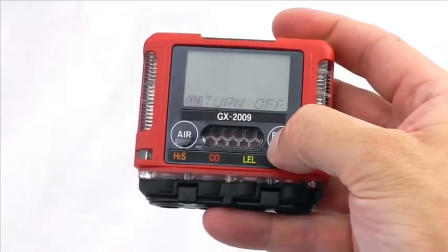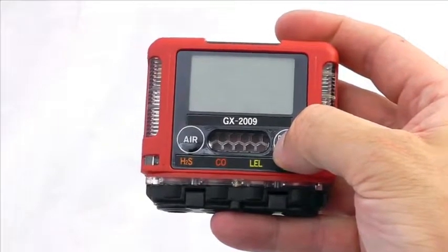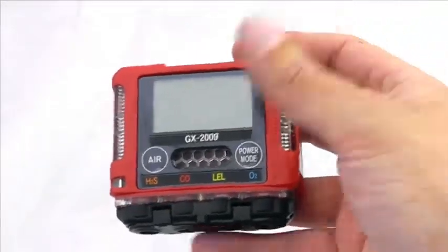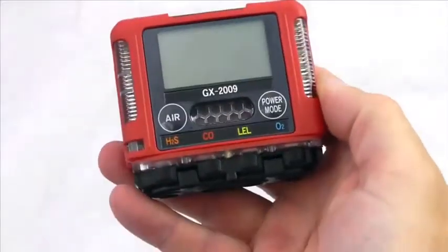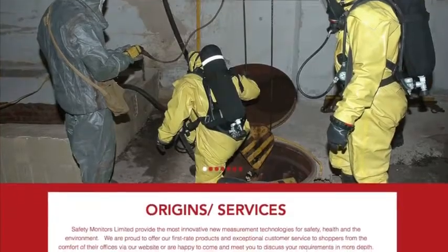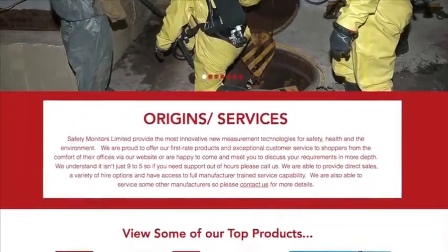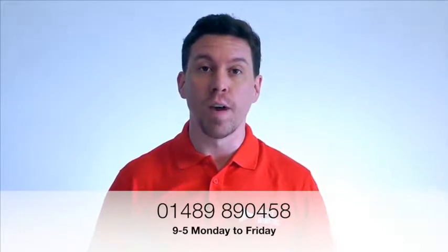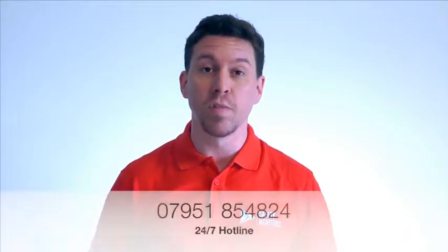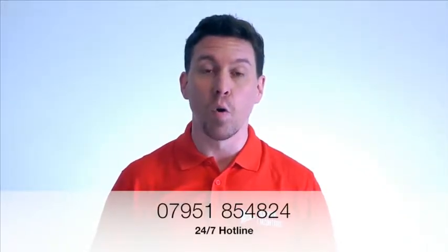To turn the instrument off, hold the power button down and then the instrument switches off. A nice little new full gas monitor — quite new to the market — and we're very pleased to have RKI on board. You can visit our website at www.safetymonitors.co.uk or give us a call on 01489 890 458 between 9 and 5 Monday to Friday, or outside of normal working hours please give us a call on 07951 854 824.